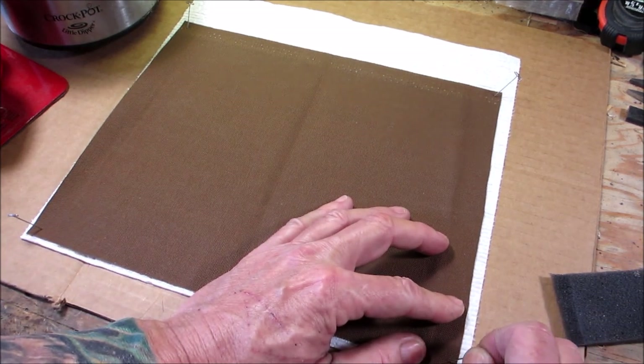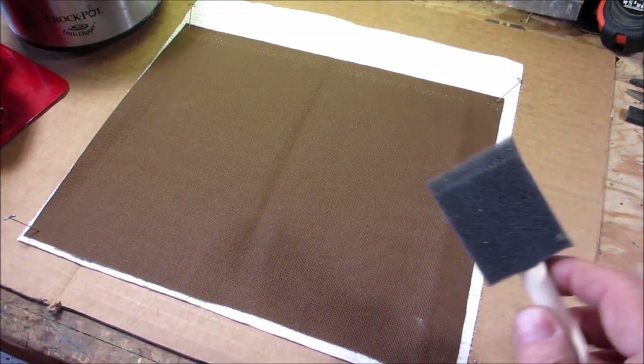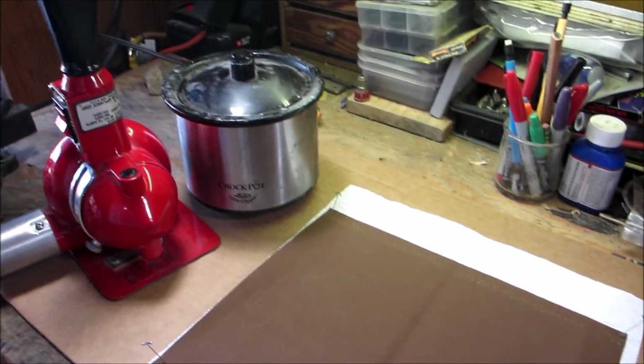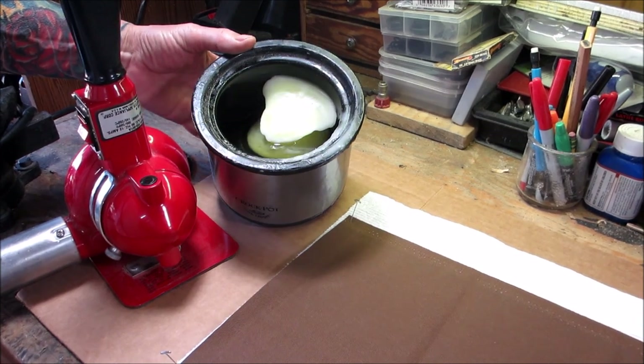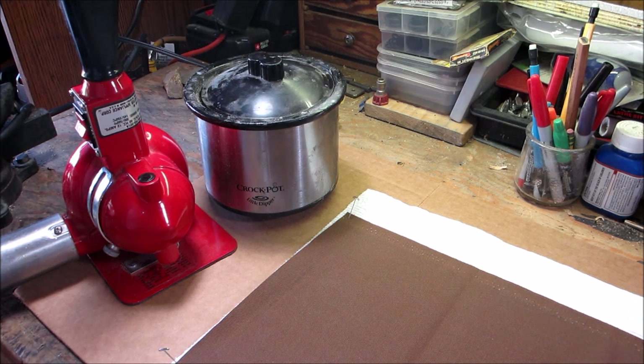I stretch it out and put the T-pins in to hold it in the corners. I have a regular foam brush and a little mini crock pot with melted wax in it. It's a Greenland mixture which is 90% paraffin and 10% beeswax. Paraffin is much cheaper than beeswax — I wouldn't use 100% paraffin as it makes things a bit stiffer.